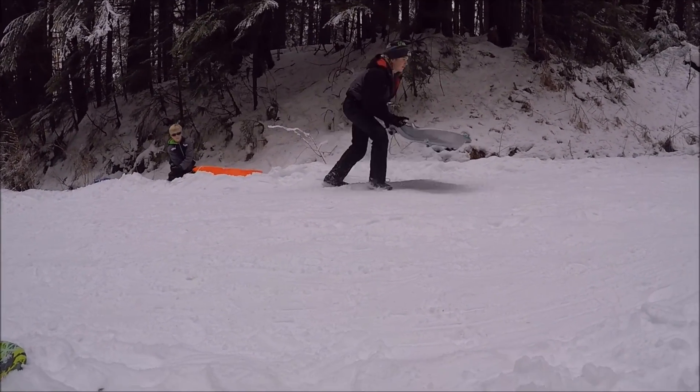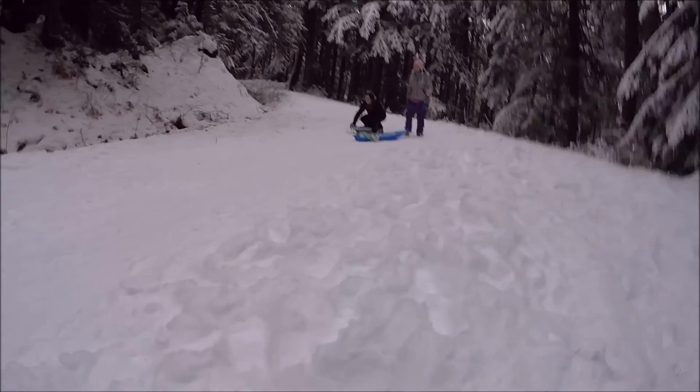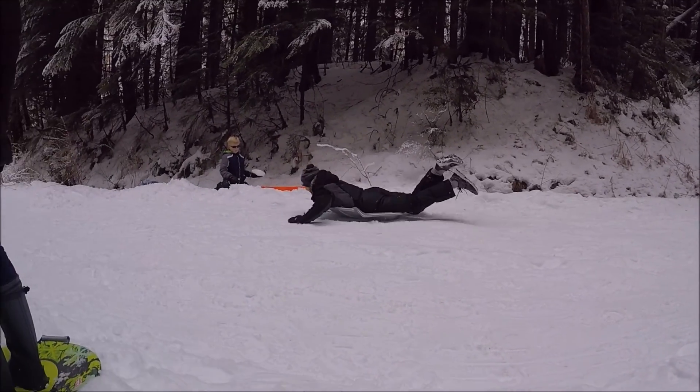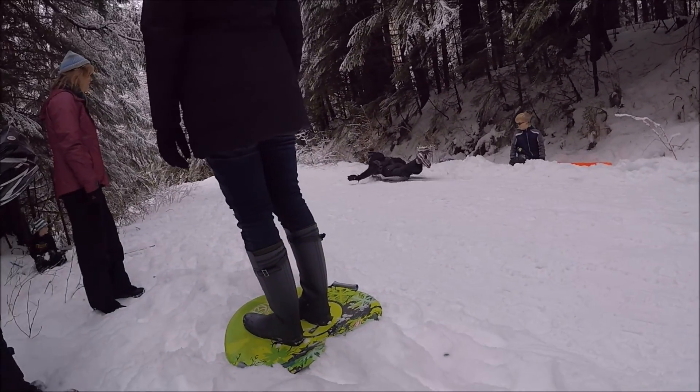Oh, gotta go fast! Oh, it's a race! Gaining enough speed.